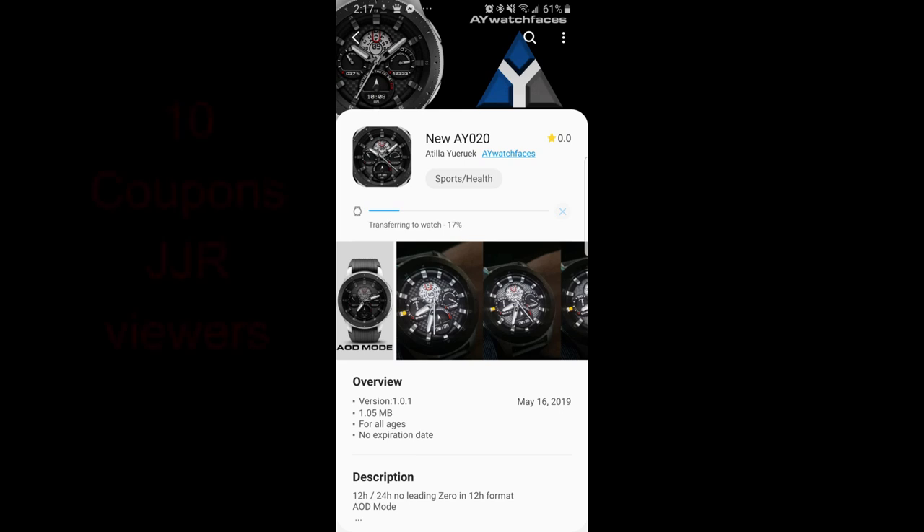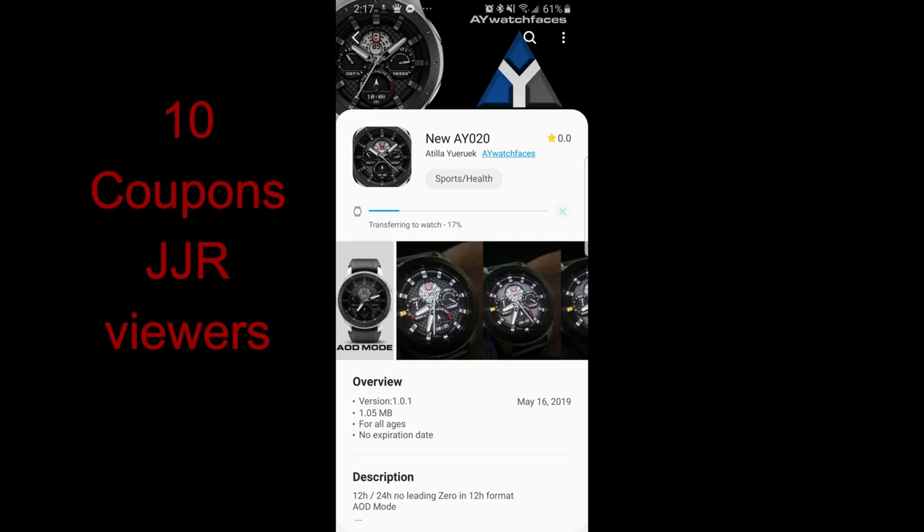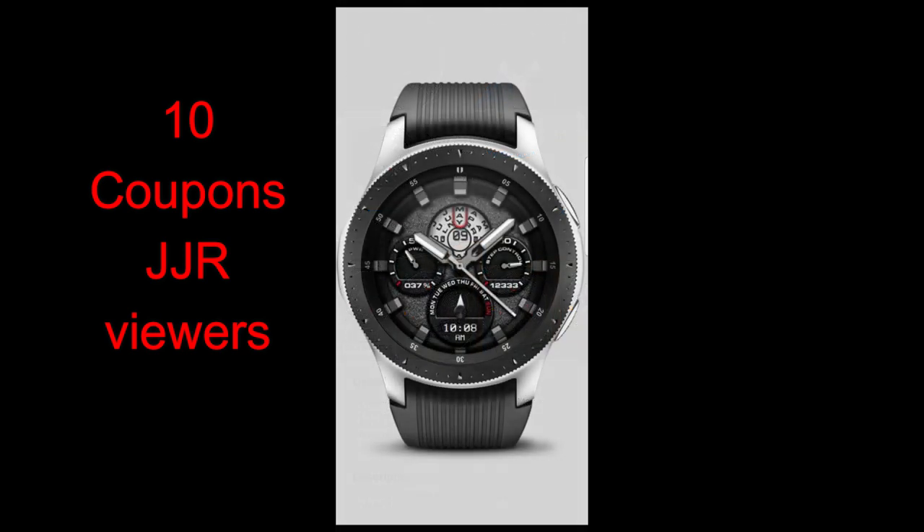Hey guys, welcome back to Jibber Jab Reviews. I've been MIA for a couple of days and, as you can probably tell by my voice, I've been sick. I'm only now starting to get my voice back, so forgive the smoky jazz voice I've got going on, but I did want to get at least one review out for you guys this weekend, as I really liked this brand new release from our friends at AY Watch Faces.